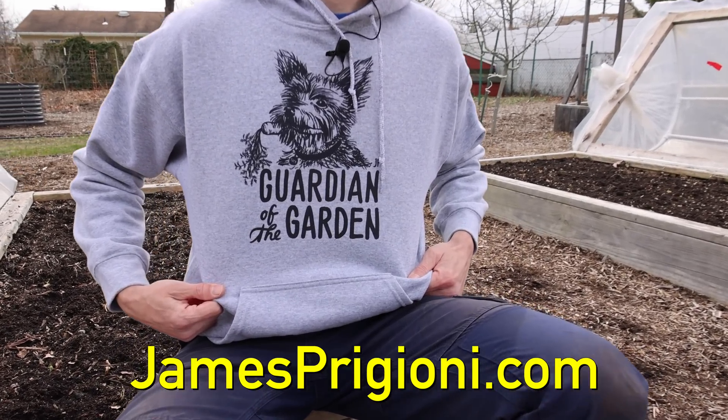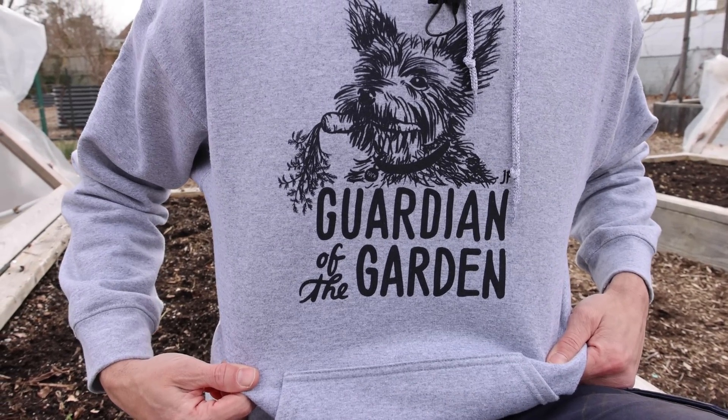Me and Tuck want to mention — grab some of the merch down at jamesprigioni.com and support team grow. We also want to send a thank you to one of our new channel members, Adam Paris — thanks for being a part of team grow and having your hand in everything we're doing back here. James and Tuck will be back at you again real soon. We out.